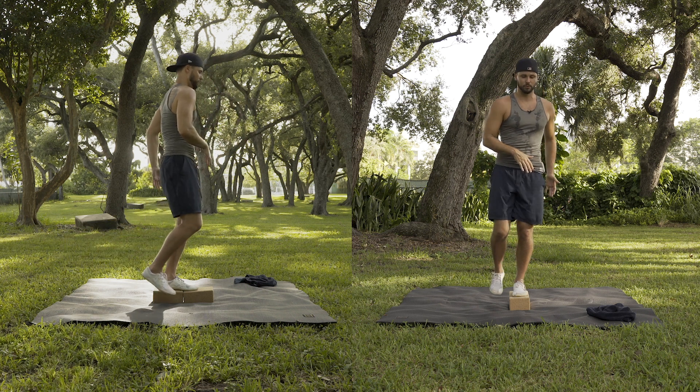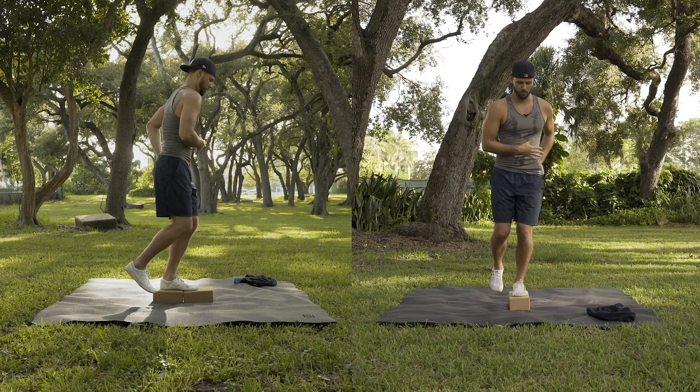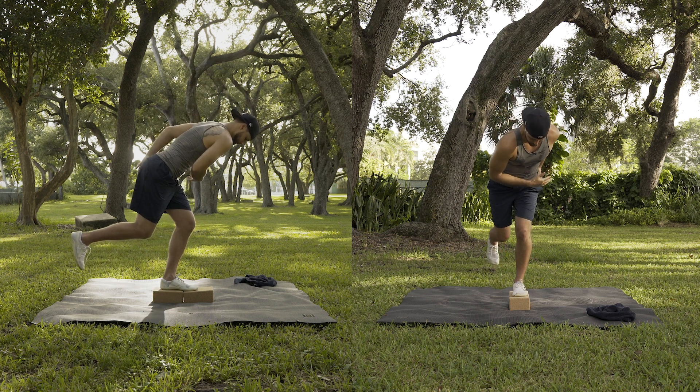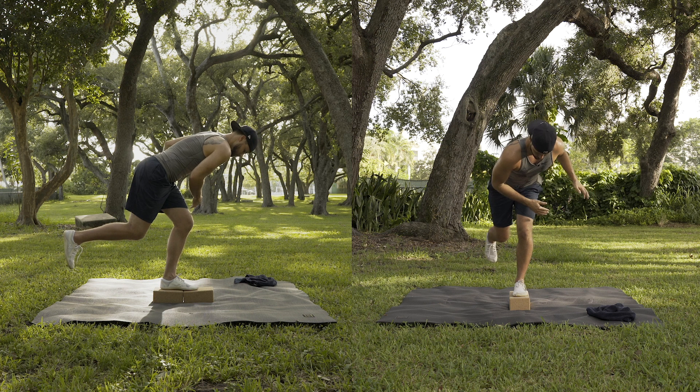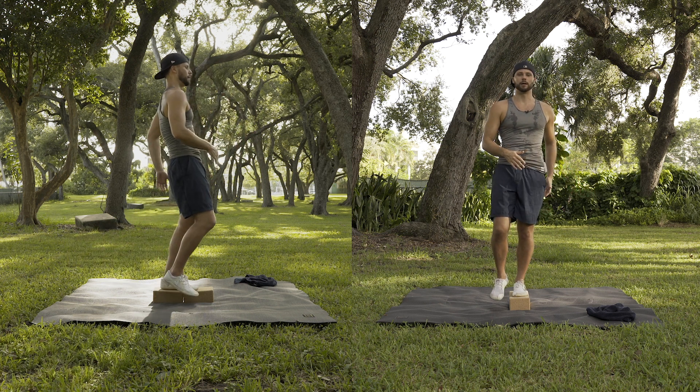Drive all the way through, squeeze your butt as hard as you can at the top. Slow on the way down, sink back into it, slowly come all the way up, squeeze your butt and hold.